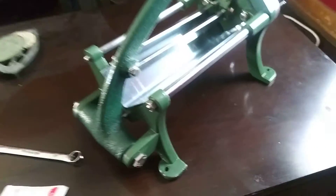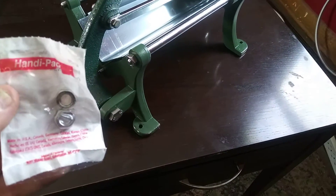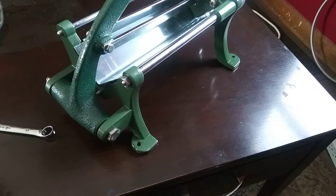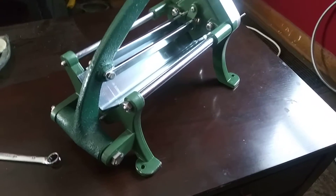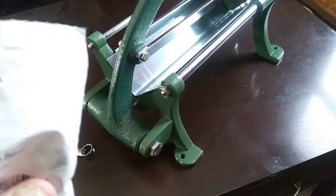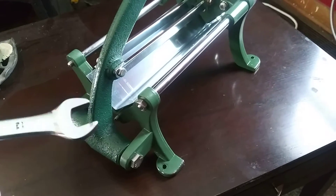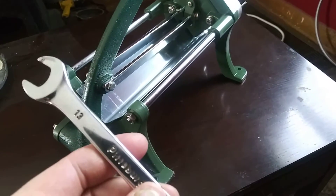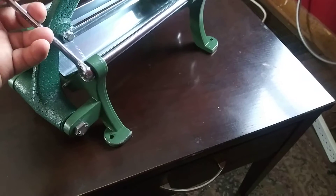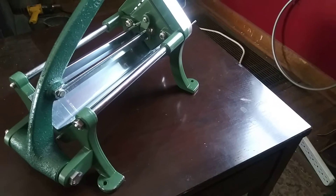These parts aren't the easiest thing to find in a store, so if anyone orders one of these and needs to find them at a hardware store — here's the size. That was from Menards, and it uses a 13 millimeter wrench, at least this one does.